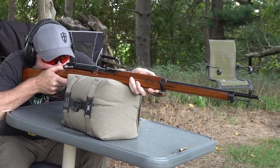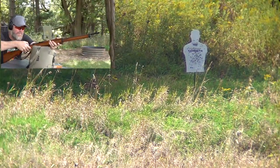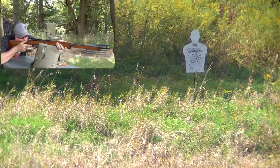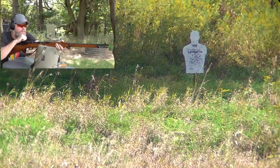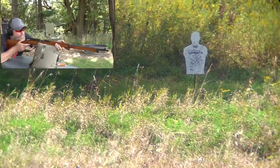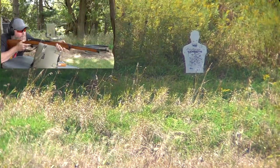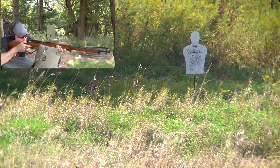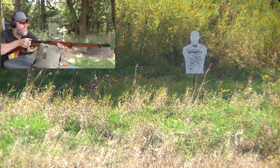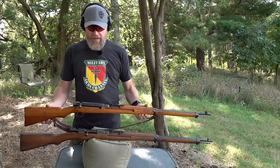We've got a lot of wind today. After shooting the Type 38, in front I have the Type I — the Italian-made rifle — and behind it I have the Type 38 Arasaka.